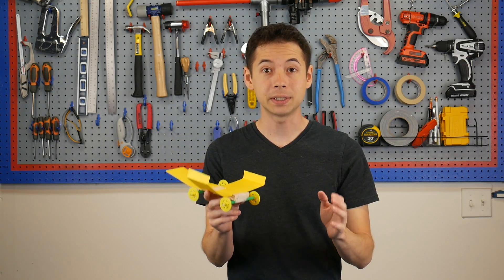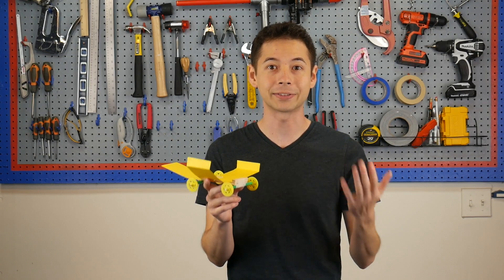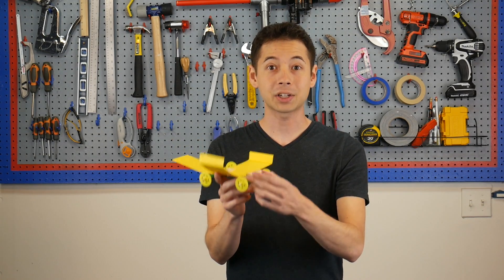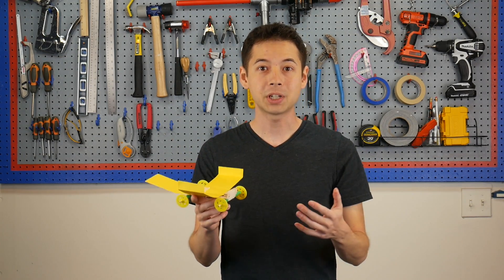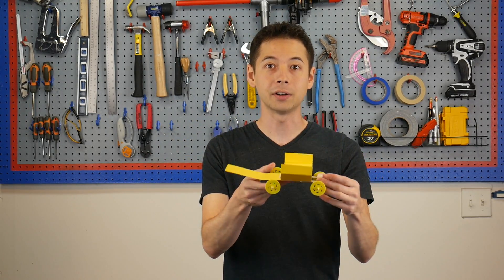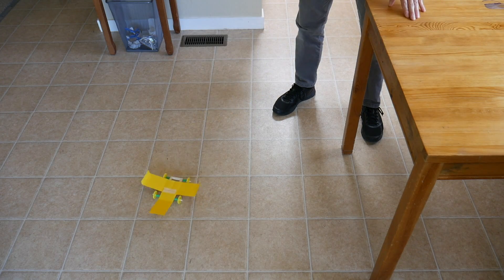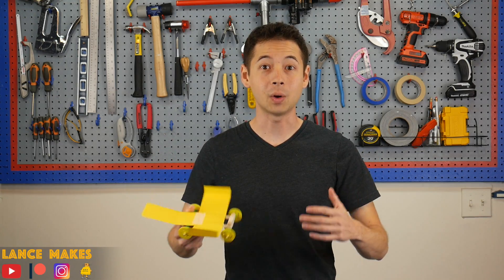It's especially important to have most of that mass at the front of the car, which is why we added that bundle of craft sticks. This little bit of extra mass in the front of the car helps generate some extra momentum, which helps lead the car through the air front first. Without it, the car might not go as far, or it can spin out mid-flight. Here's a quick demonstration on why this is helpful.